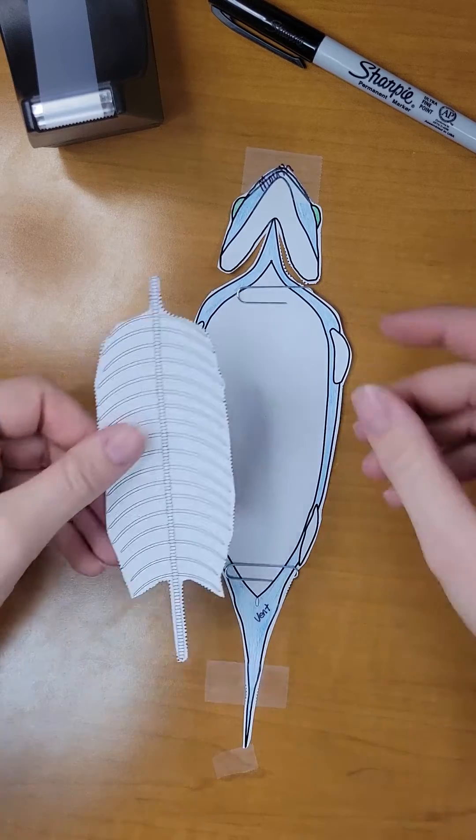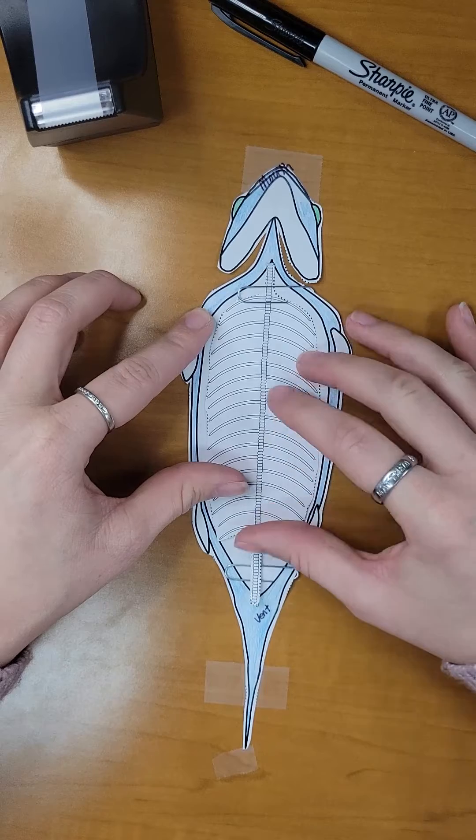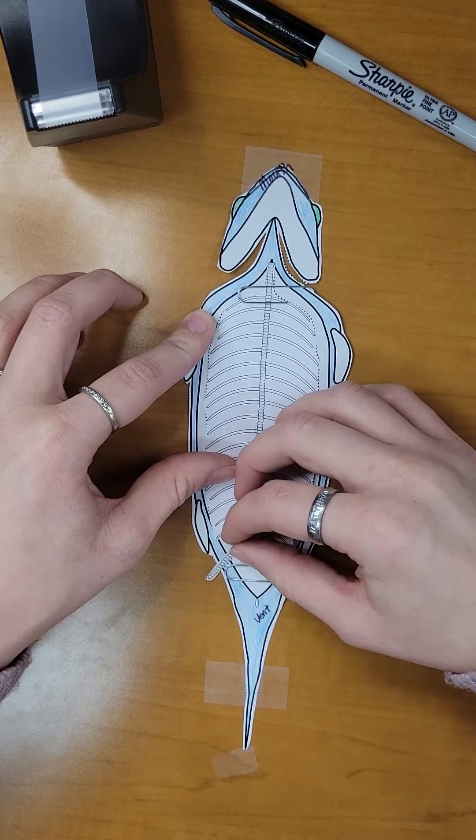We will start by taking our vertebrae and rib cage and placing it carefully into the body of the fish, using the paper clips to hold it in place.